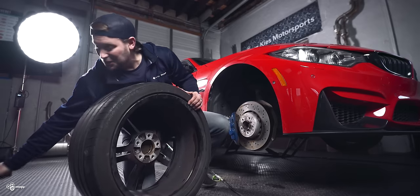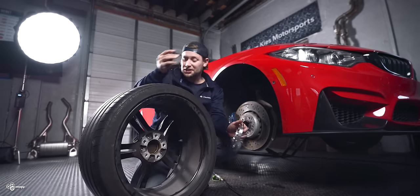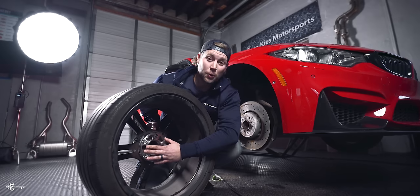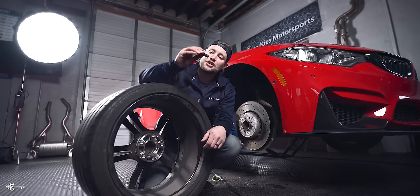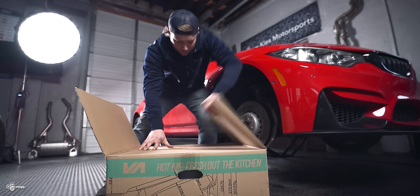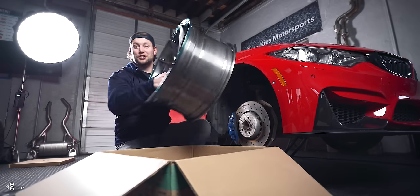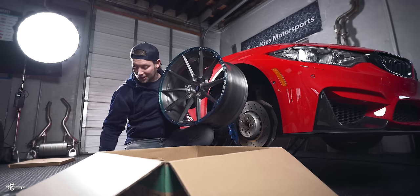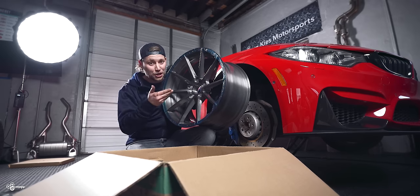Now, let's say you want to add a spacer to correct your factory wheel's offset. No problem — you get your little lug here, stick it through the wheel, stick it through your spacer, and then you quickly realize you've only got about three threads and your wheel is going to fall off. So what you do is go out and buy new wheel lugs that are a little bit longer. But then you get new wheels, you're excited to install them, and you realize you only have the extended wheel lugs, which aren't going to work, and you've misplaced the old ones. Now you have to go out and buy new short ones and delay putting your wheels on.